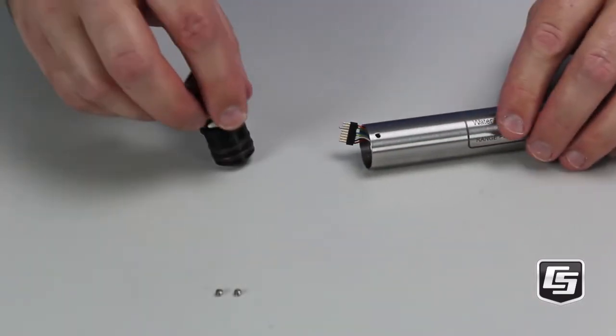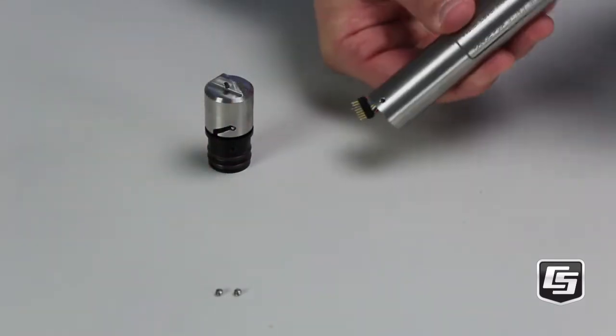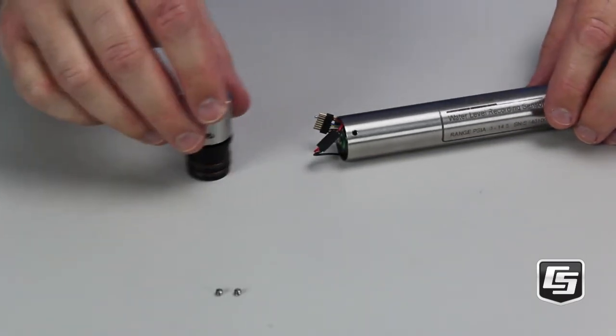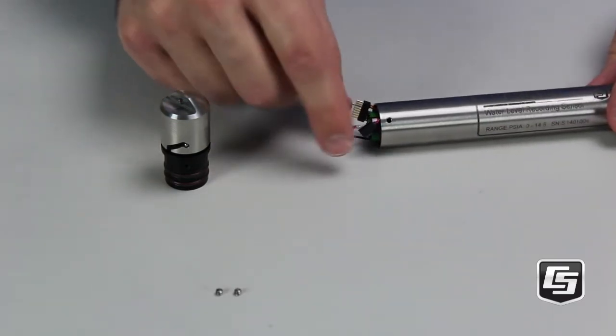Unplug the connector. Now, gently pull the battery out the end. Look for the black and red wires — you may have to gently shake it. There they are. Disconnect and remove it.